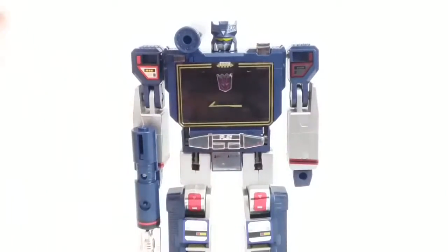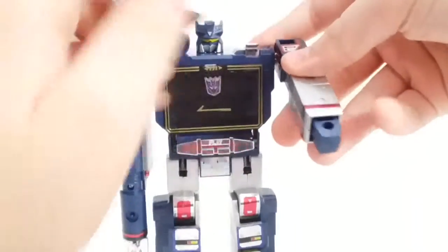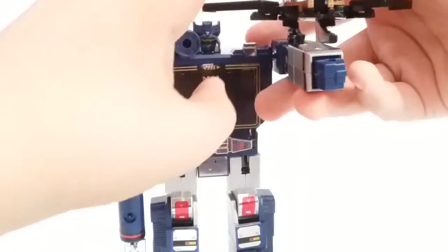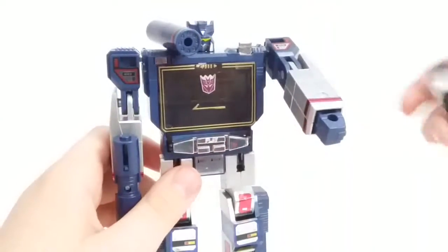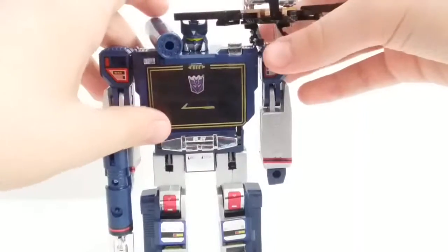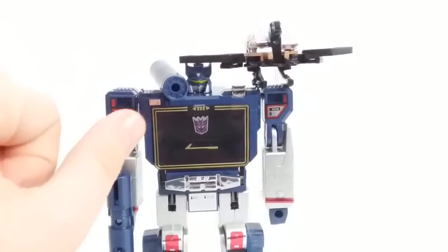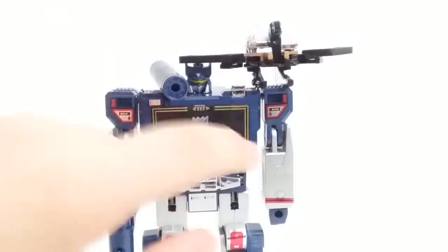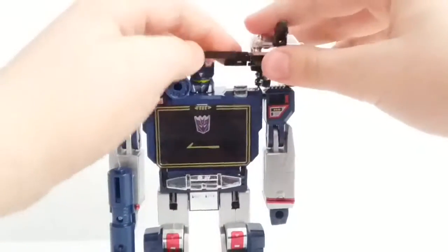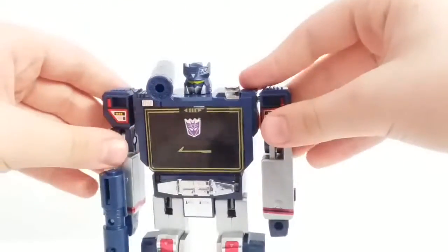There you have Soundwave. The question is: as you saw earlier, you can't swivel the arm, so you really can't do much trying to position Laserbeak on it. That's kind of all you can do — that's kind of how I display him. You can also have him hold Buzzsaw on his shoulder, but that's just a little annoying honestly. It looks better on camera than in person.